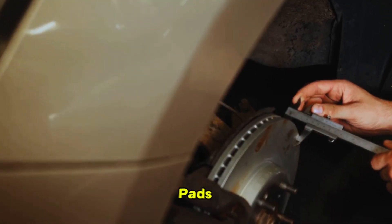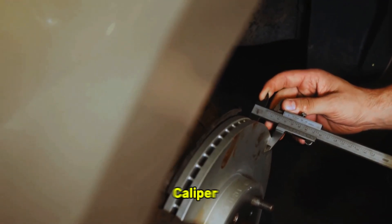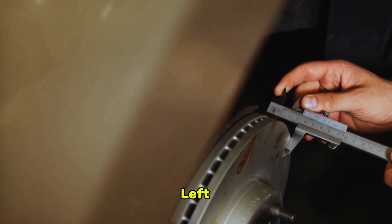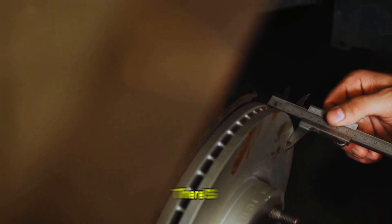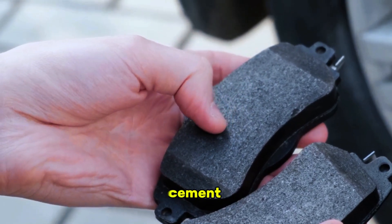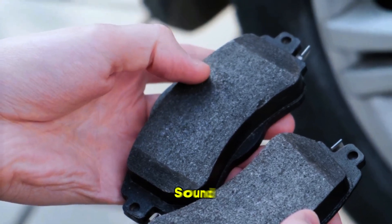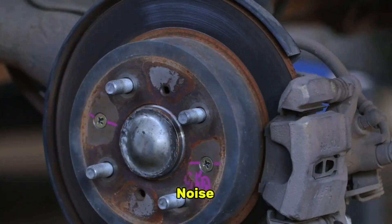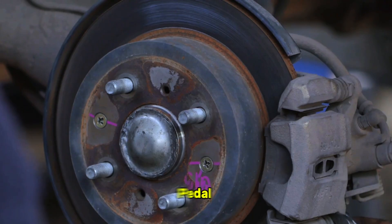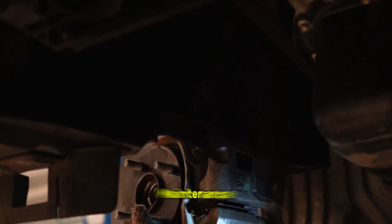You can often inspect your pads without even removing the caliper — look through the inspection window on the caliper to see how much pad material is left. As a rule of thumb, if there's less than 3 millimeters, or about the thickness of two dimes, it's time for a replacement. Other signs include a high-pitched squealing sound when you brake, a grinding noise, or a pulsating feeling in the pedal. Replacing your pads not only resolves the warning light but, more importantly, restores your vehicle's primary stopping power, which is a critical safety maintenance task.